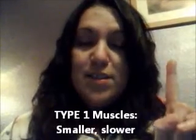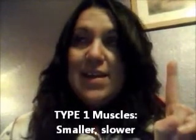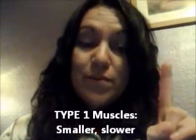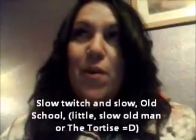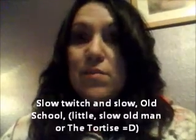So type 1 is smaller and slower. It's slow twitch and small. It's old school. It's the tortoise — or kind of like a little old man: little, small, slow.